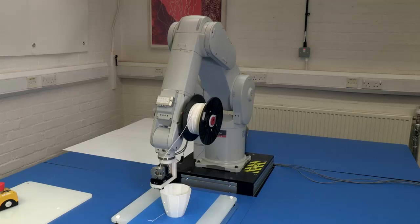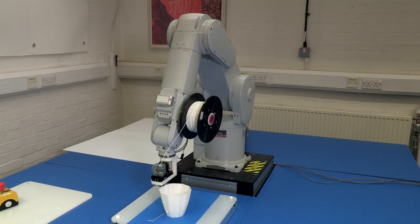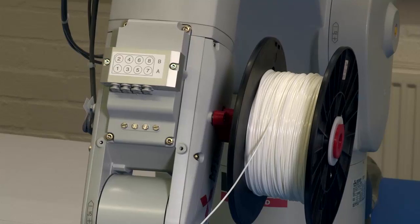Typically, robots are used for handling equipment, pick and place movement. And in this case, it's that precision of movement that makes it suitable. This robot arm has a huge working envelope compared to a conventional 3D printer.